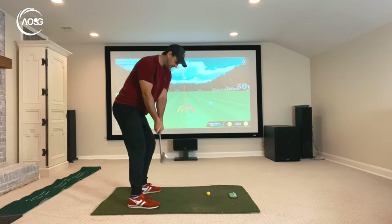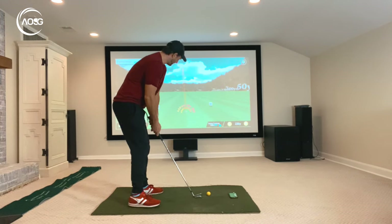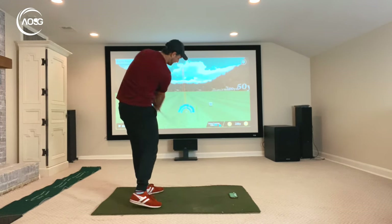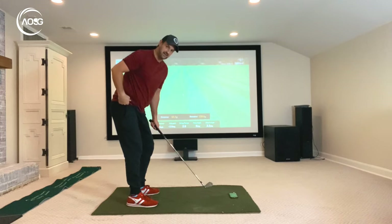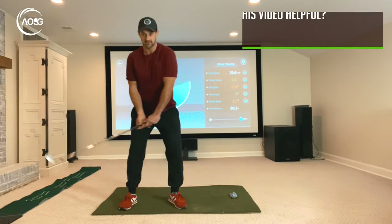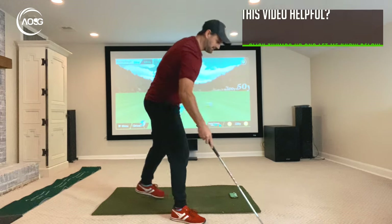We want the right side to stay back. We want the left to open — the left leg to straighten and extend and lift up this way — but we want to keep the right side back. So let's just set up to the ball here and hit some little ones, keeping that right side back. That's just a little wee chip shot. The feeling I had was this thing back, opening up the left, straightening that left leg, but keeping the right side back.